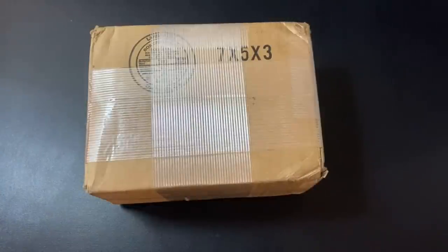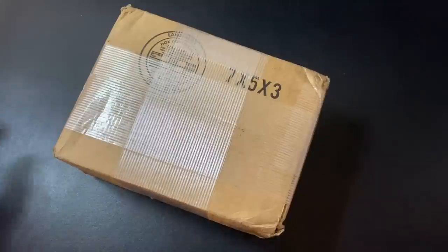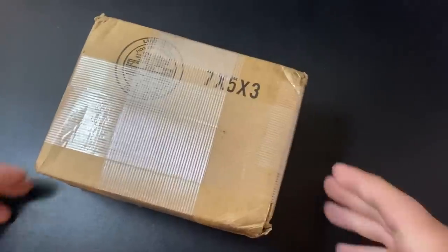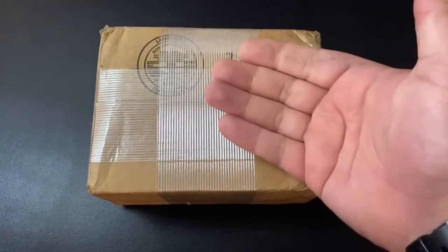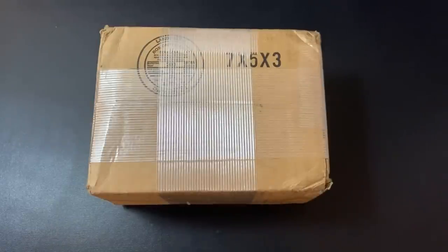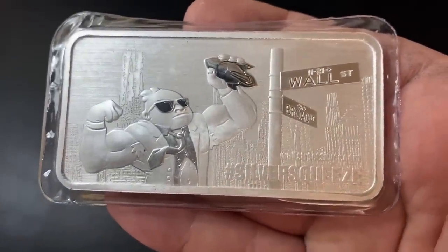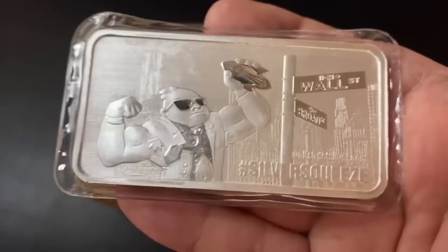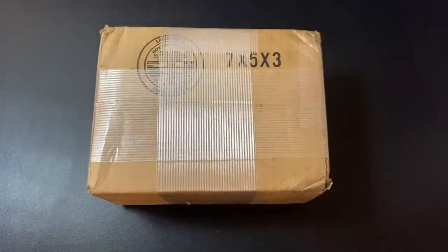Before we get to this unboxing, which I am very excited for because I haven't done one in a while on my channel — this is actually pretty heavy right here. Over $2,000 worth of silver in this box we'll be breaking open, comparing it to my unboxing I did about a year ago, February of 2020. Big shout out to the Wall Street Silver crew for sending me this awesome 10-ounce silver squeeze bar — these are super cool.